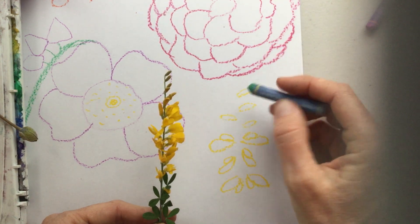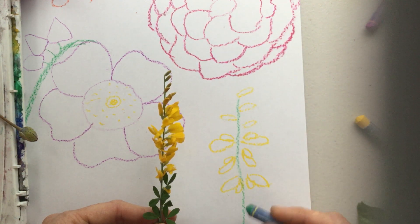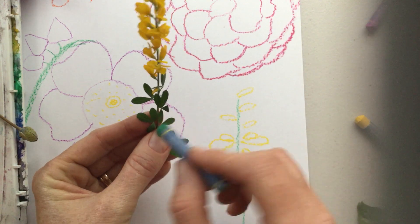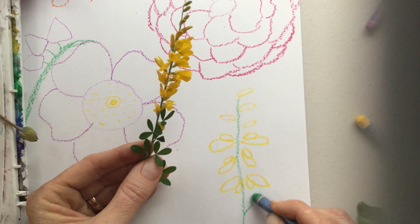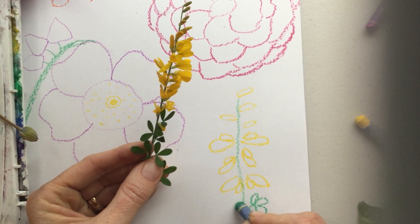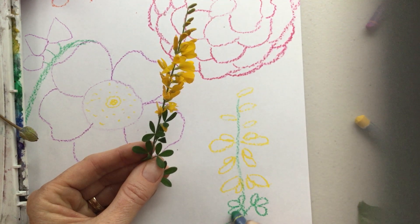I'm going to pick up my green again and draw the stem going down the center, then draw these leaves. I never realized this before, but it has three leaves on a stem — so it's a stem, one, two, three; stem, one, two, three. You can do this down the bottom of our paper.